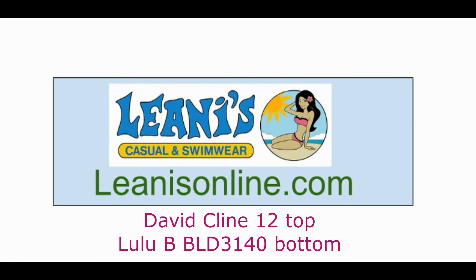Remember to hit that like button — this tells YouTube to find you more great videos from Liani's.